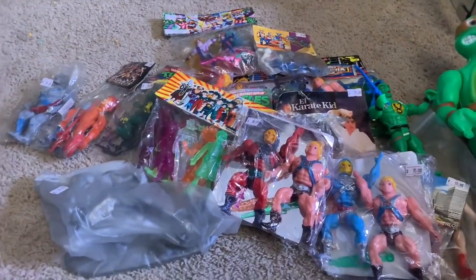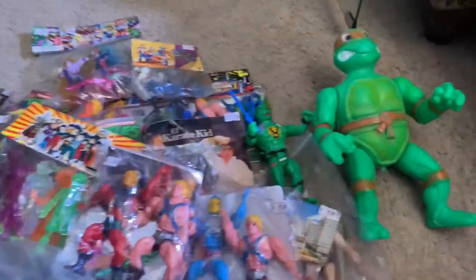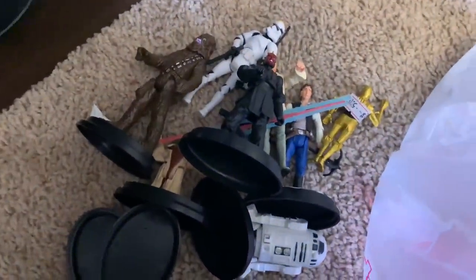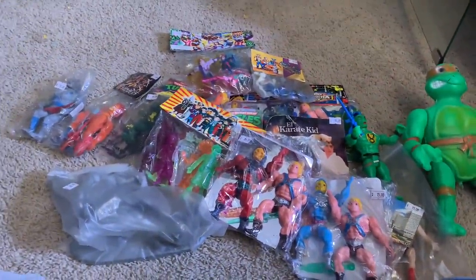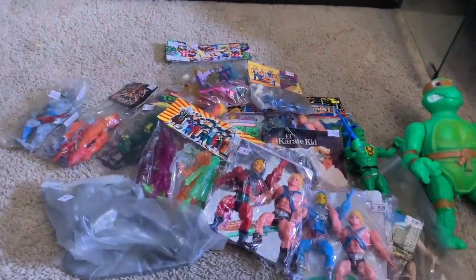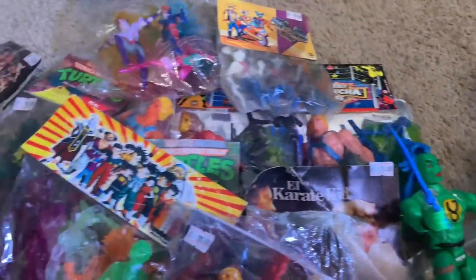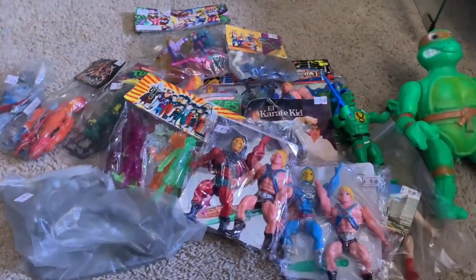So yeah guys, that's all of this — that's all the chaos. Thank you for watching, this was a lot of fun for me. I hope it was fun for you to look at these ridiculous toys that I love so much. I really do — it makes me happy. Anyway guys, thanks for watching. If you haven't subscribed to the channel I would appreciate that — maybe you'll get some more crazy stuff like this. Love you all, talk to you later, peace!